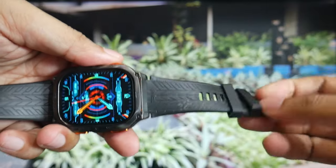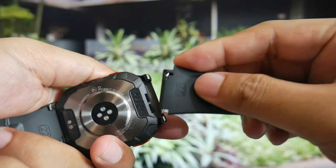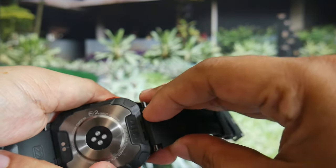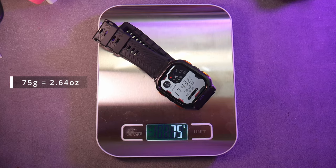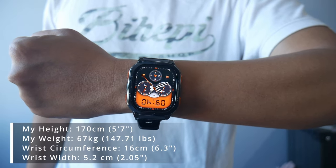The included strap is made of liquid silicone, which feels flexible and comfortable to wear. The lug width is 22mm, making it easy to find a replacement if needed. I also like the design of the buckle — it looks sturdy. It weighs 75g including the strap, and when worn, you can definitely feel its weight. Here's how it looks when worn.